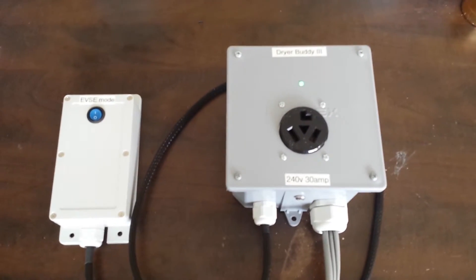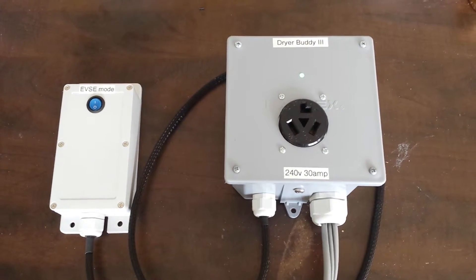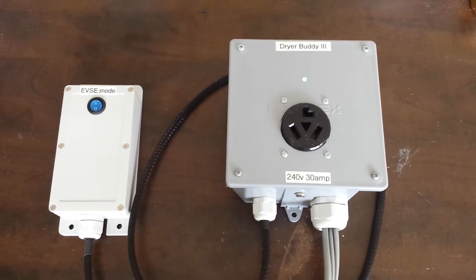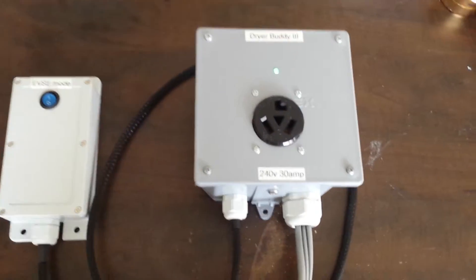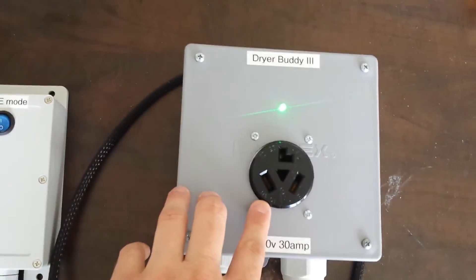This is a demonstration of my Dryer Buddy 3. This is a simple NEMA 10-50 splitter with an onboard double pole double throw relay. Right now we have it plugged in and the pilot light shows we have power at this outlet.